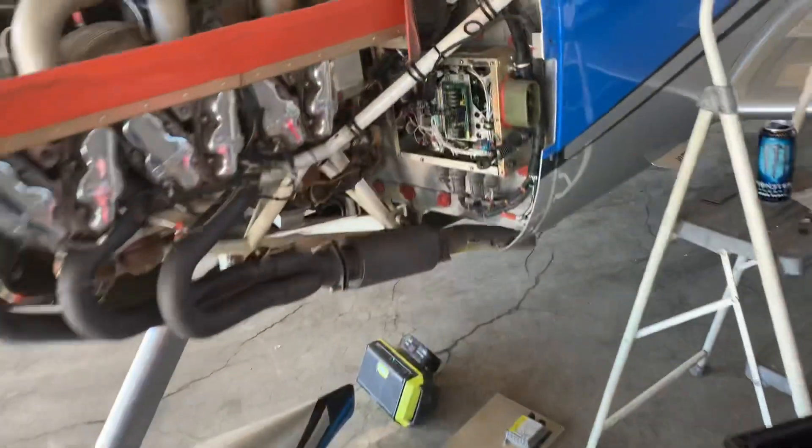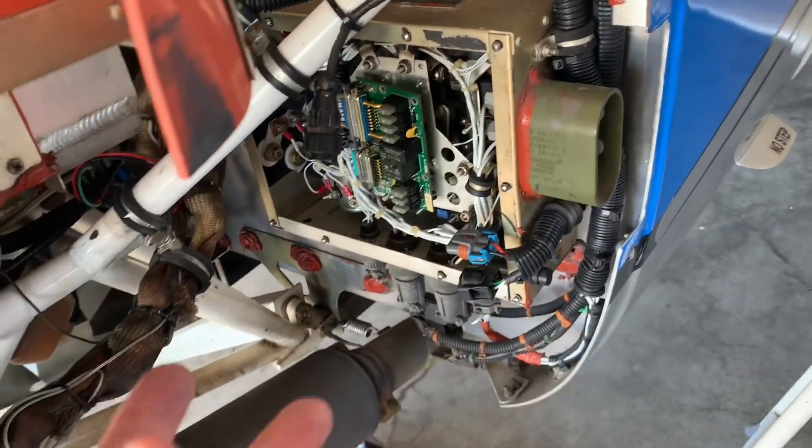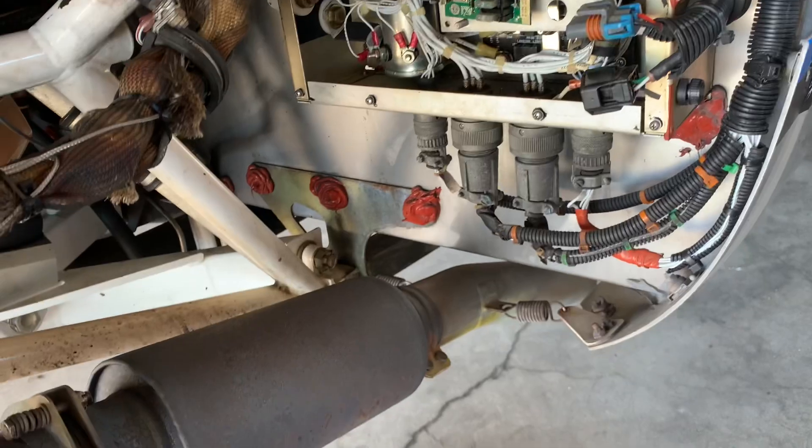Got the battery reconnected and did a quick ops check. This was on main bus two, so one of the main things that wasn't working besides the autopilot was the fuel pump. I turned the fuel pump on, blipped it - it works. Now we're going to button this box back up.